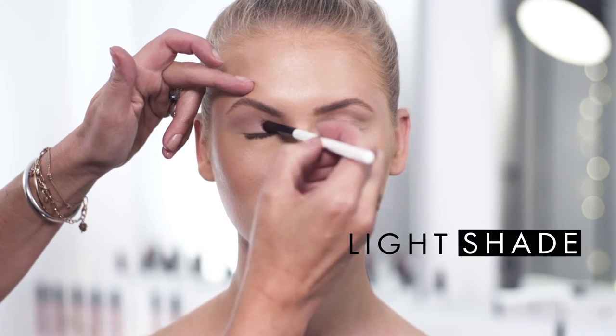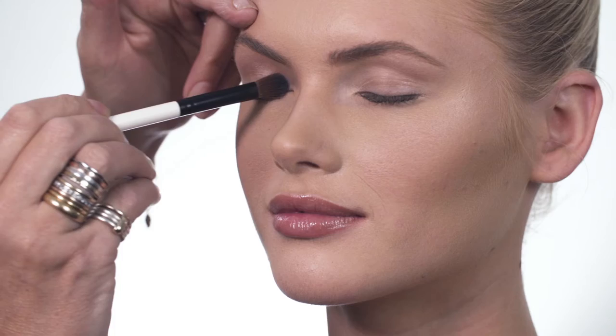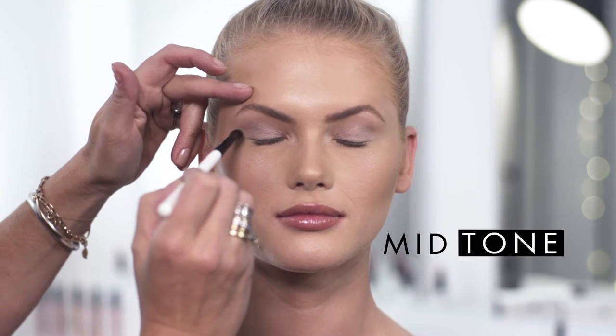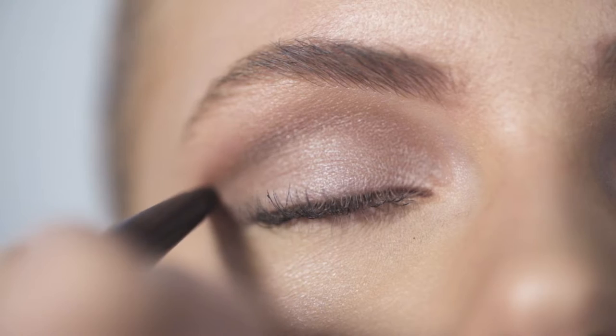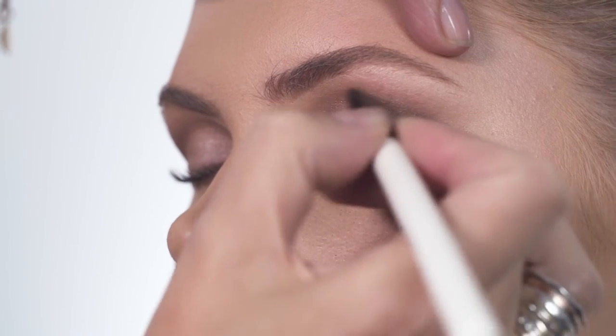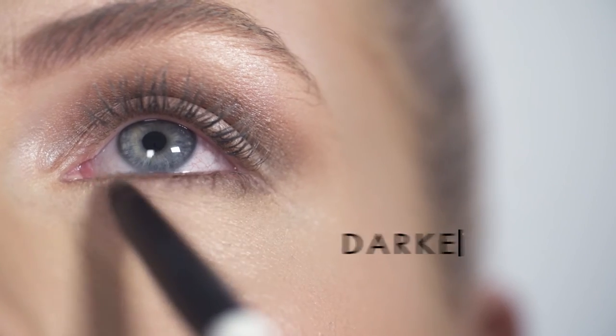To create this look, choose a light shade and apply it all over the lid. Choose a mid-tone and sweep that along the socket line and blend upwards. Now choose a darker tone, apply it to the corner of the eye and sweep underneath.